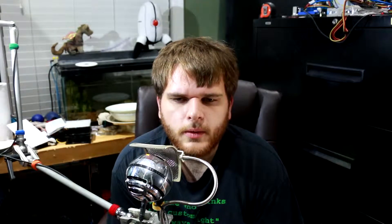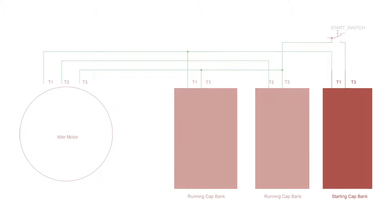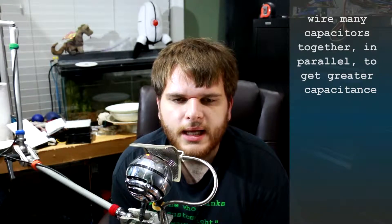So where do these capacitors go? Look at this schematic I made. Look at the starting capacitor bank — you'll notice it goes to T1 and T3 of the idler motor, except that T3 is interrupted by a momentary switch. When you want to turn your idler motor on, you press this switch, which connects the motor to the starting capacitor bank. This starts the motor, then you release the switch and the motor will run on. I said capacitor bank because you'll need a lot of capacitance to jumpstart a big motor, and you do this by linking together a bunch of smaller capacitors in parallel.